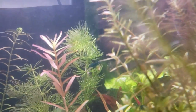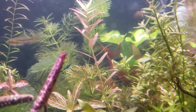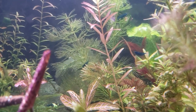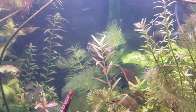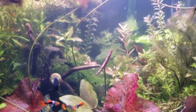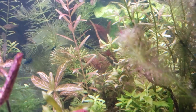At number five we've got hornwort. Here it's been planted, so it's not quite as dense as when it floats. It can get really dense — very similar to pearlweed. It's a great collector of algae if kept up high by the light, growing up to two or three inches a day in ideal conditions. Its scientific name is Ceratophyllum demersum. You can see shrimp eating the algae off the needles right now.